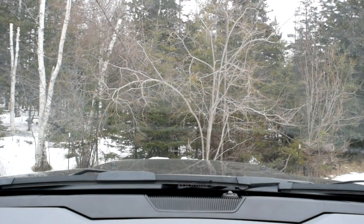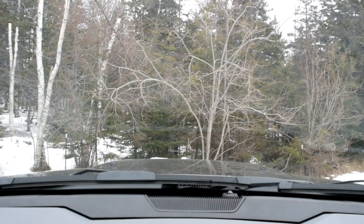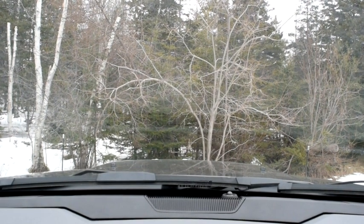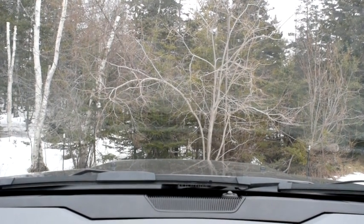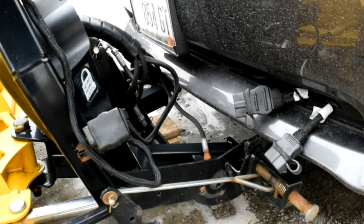Okay, that's got it — I'm lined up. Now I'm just going to push forward until the truck engages with the plow, coming in very slowly. We'll just creep forward. Now that I've physically engaged the plow, I'm going to go hook up the electrical and then come back and turn the plow on. For the rest of this, I'm going to set the camera up outside so you can see what's going on.